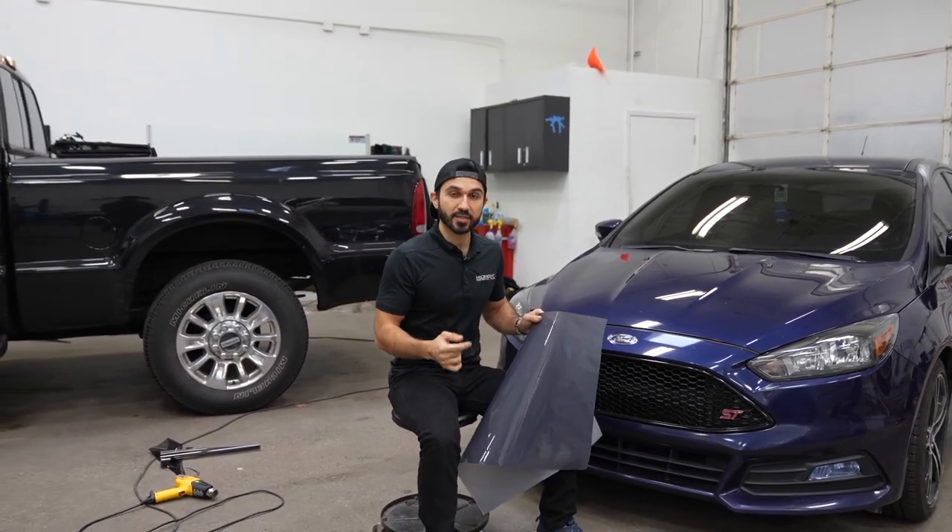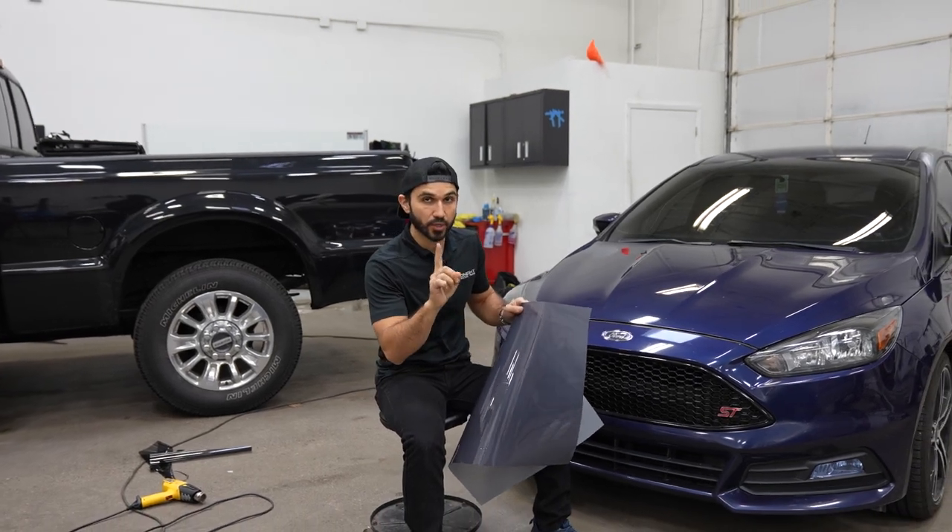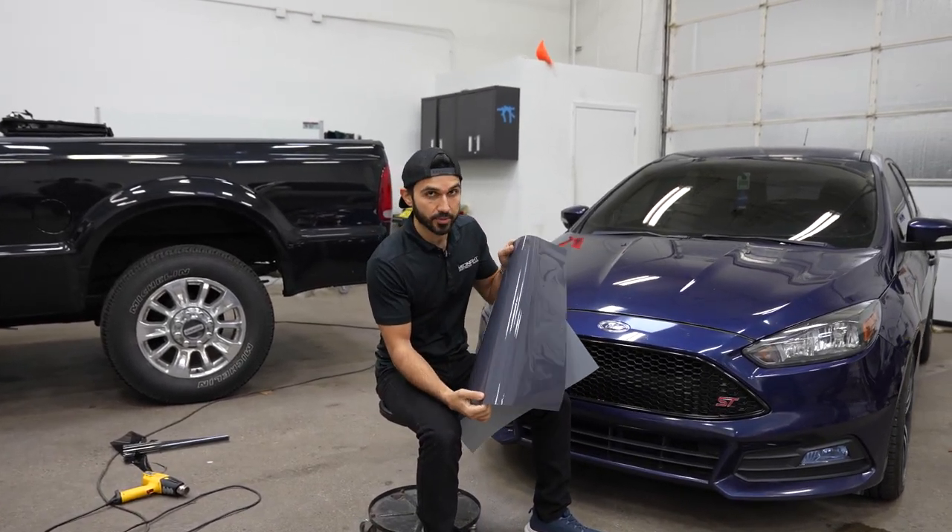Hey everyone, it's Chad again and welcome back. Today we have this Focus ST and we're doing headlights — we're smoking them out with the smoked paint protection film.